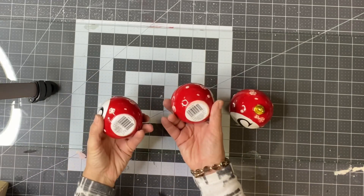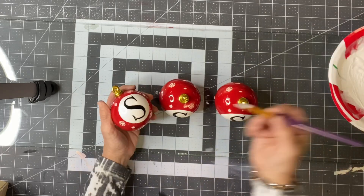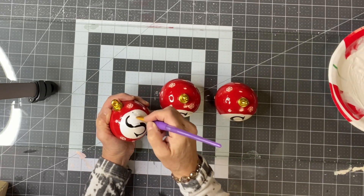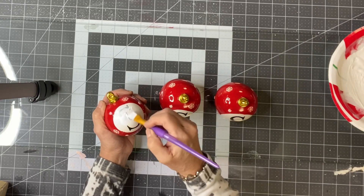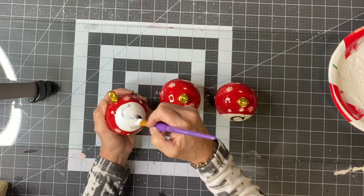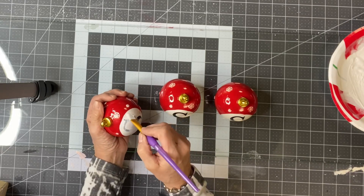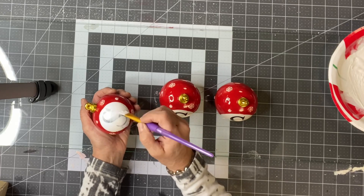I picked up these three ornaments from the Dollar Tree - they were really cute. If you want to use them for your last name, I picked up three. I started by covering the letters with Snow Owl White primer. At this point I thought I was going to decoupage, but then I switched gears.